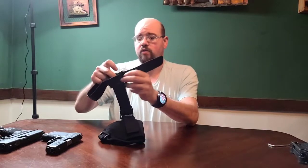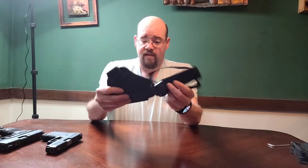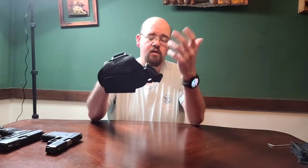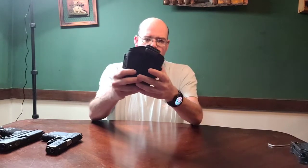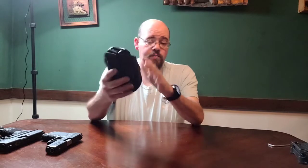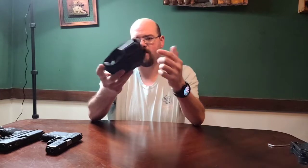Otherwise it is a great holster - a great option for those who might want to ankle-carry a backup gun. I do regularly, depending on what I'm wearing. If I'm wearing shorts I'm not going to do it, but I generally wear jeans or black or khaki pants at work, and I wear this under my pants. For the most part it has been great. I just wish they would put something to cover up that buckle like they did for the ankle part. So those are the two holsters I've got for you today. I hope you enjoyed the video - if you have any questions, comments, or concerns, please let me know and I'll see you on the next one.